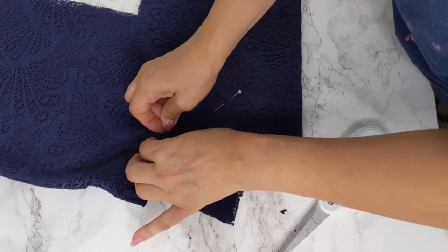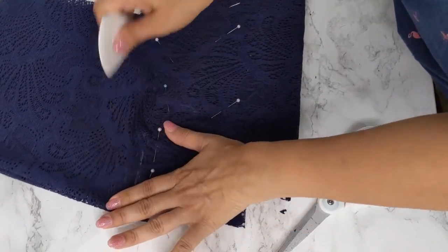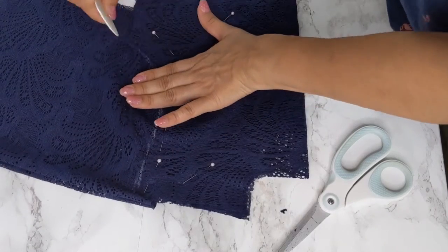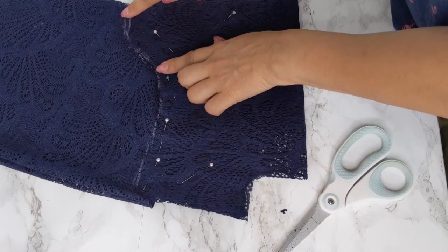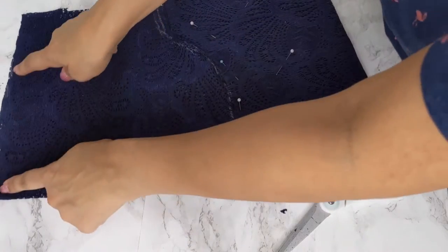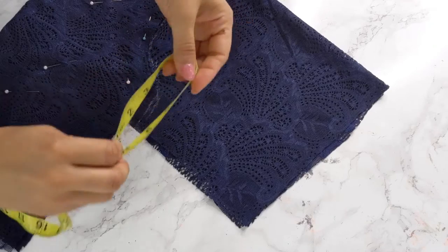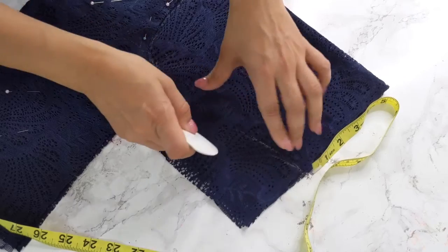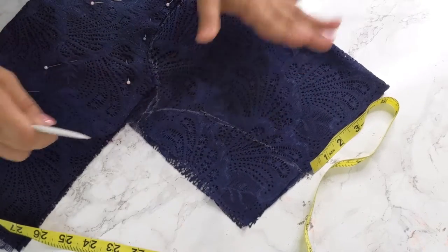I'm using chalk to trace following the same line here, the same pattern. This area I make curvy like so, and over here is the circumference of my elbow. Just measure the circumference of your elbow, leave it there, and make a line until the underarm area of your sleeve.